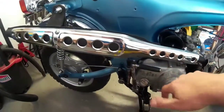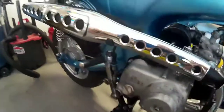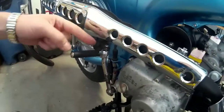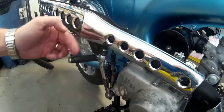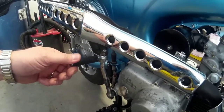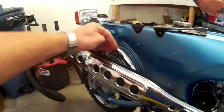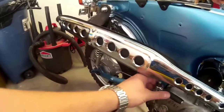I think it'll be okay. The only problem I might have is maybe the kickstart — as you can tell, there's not much clearance between the muffler and the kickstart. But we'll see. If it does bug us, I'll take the exhaust back off and bend this bracket in so it's more towards the frame.